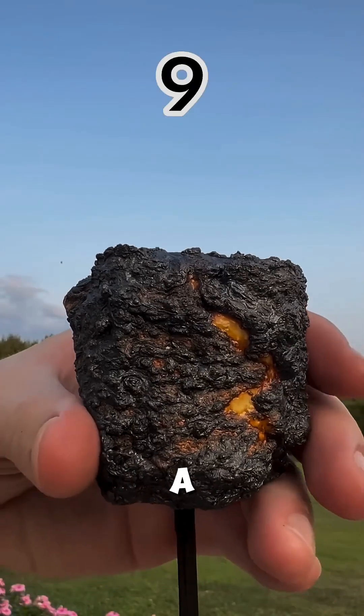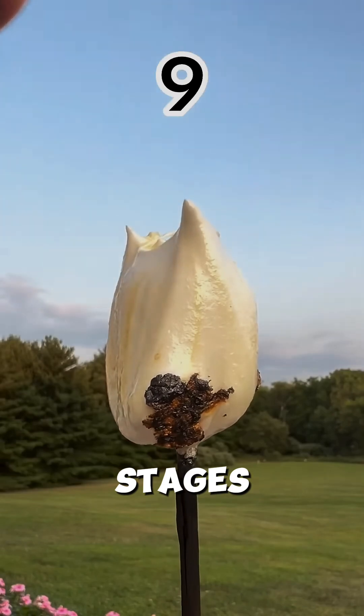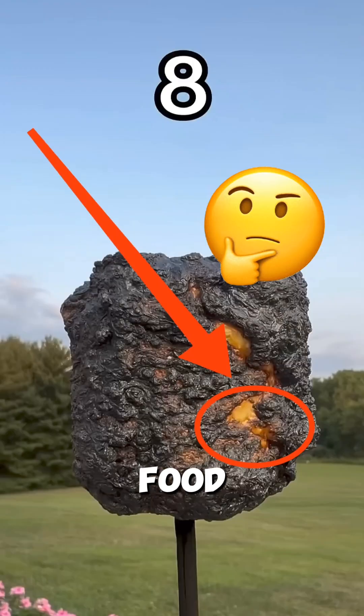So next time you roast a marshmallow, remember, the perfect gooey stickiness comes in stages. Which way do you like yours? Let me know in the comments, and don't forget to like and subscribe for more fun food facts.